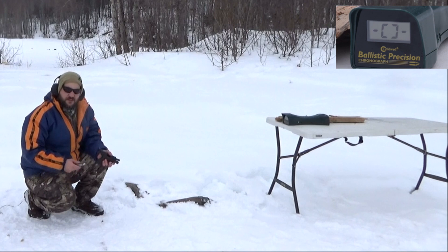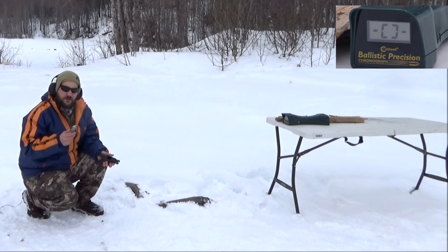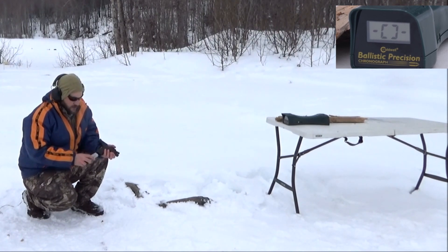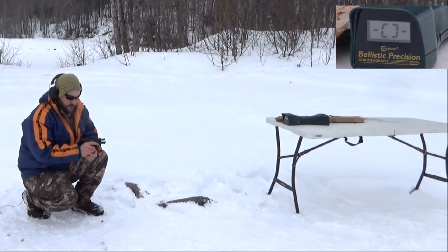Okay, here on Alaskan Ballistics, back to .40 caliber Smith & Wesson. We have the Hornady 165 grain Critical Defense. Going to shoot five rounds out of the Shield with a 3.1 inch barrel, and then we'll shoot five rounds out of the Sig 239. Both short barrels — one's a little longer than the other. Here we go.